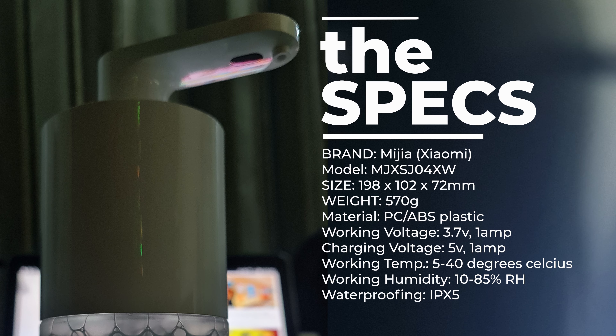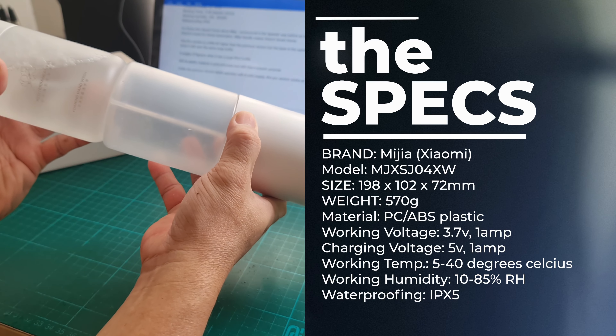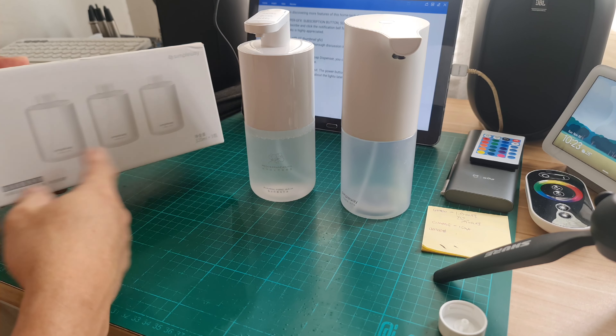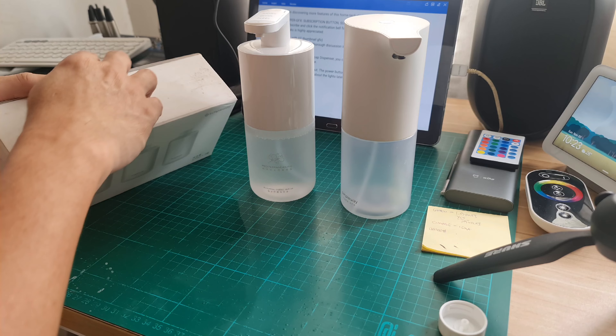This Pro version is a little bit taller than the previous version, but the base is the same at 72mm since it still uses the same soap bottle. I have here a three-pack supply of the bottle soap that I bought last year.